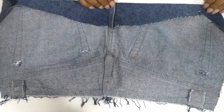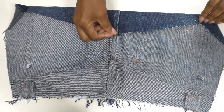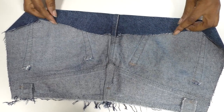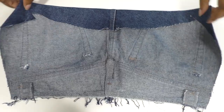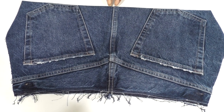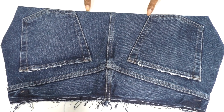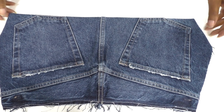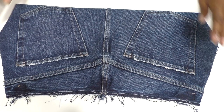That gives it a little bit more structure. Once I've attached it here and here and maybe a little bit on the pocket, I'll flip it to the right side. As you can see, there's a bit of frame happening at the pockets - I'm just going to create a little fold along the line here, and then it'll be ready to wear once I've added the waistband.